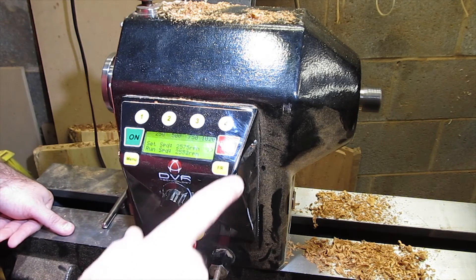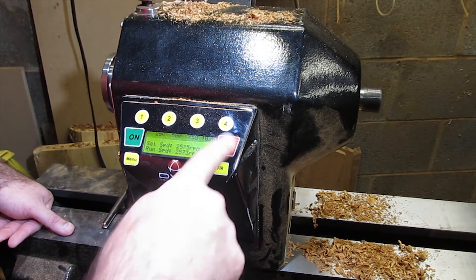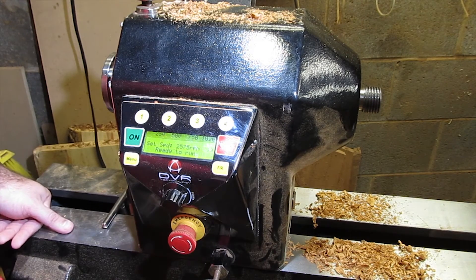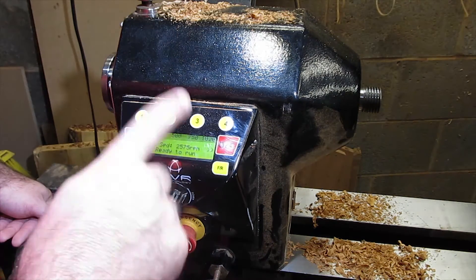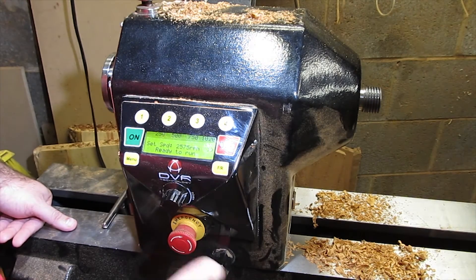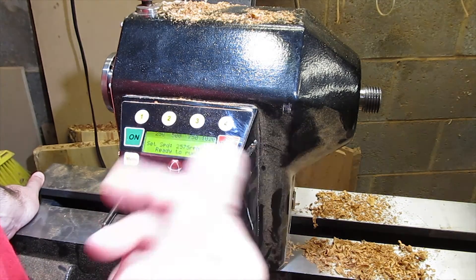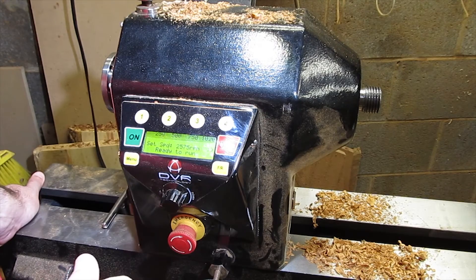Another addition is something I really like. If you watch the spindle, there's an automatic brake on it now, which you can leave on or turn off through the panel — very simple to do. It stops the spindle very quickly so you can make adjustments and see what's going on instead of having to wait for things to stop.